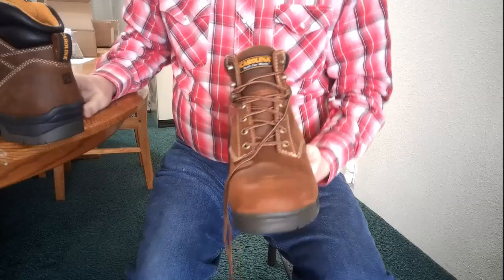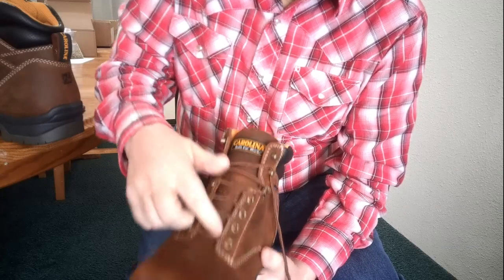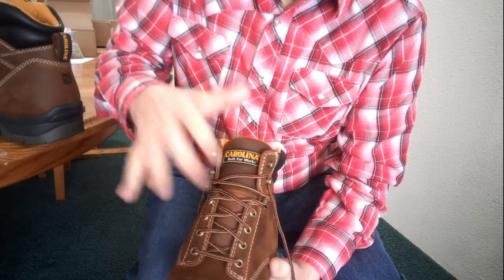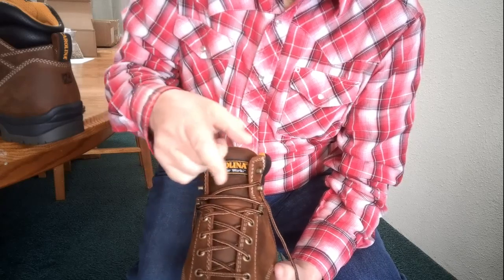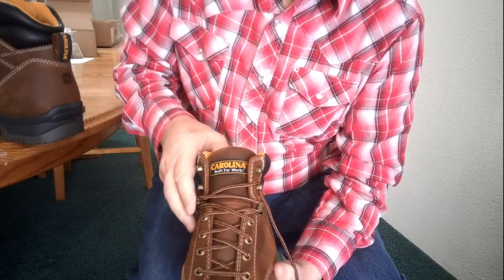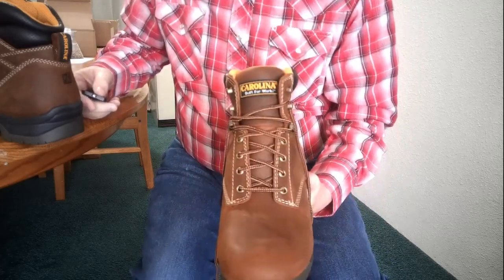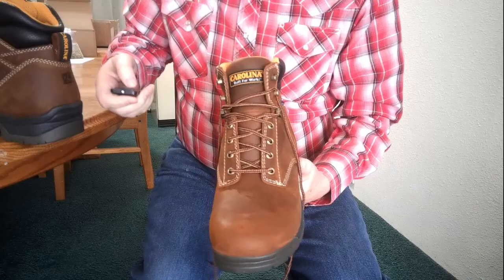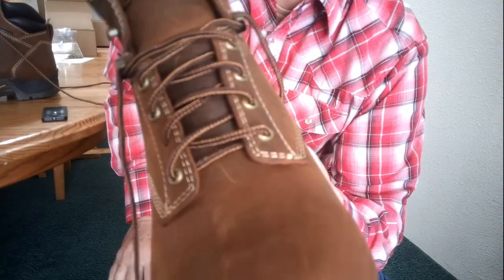I'm going to go ahead and relace these boots like I did with the other ones. I don't like the way it does up front, so I'm just going to relace them. I won't make you watch that — if you want to see how I relace boots, check out the other video. All right, I've got both pairs relaced the way I like them.